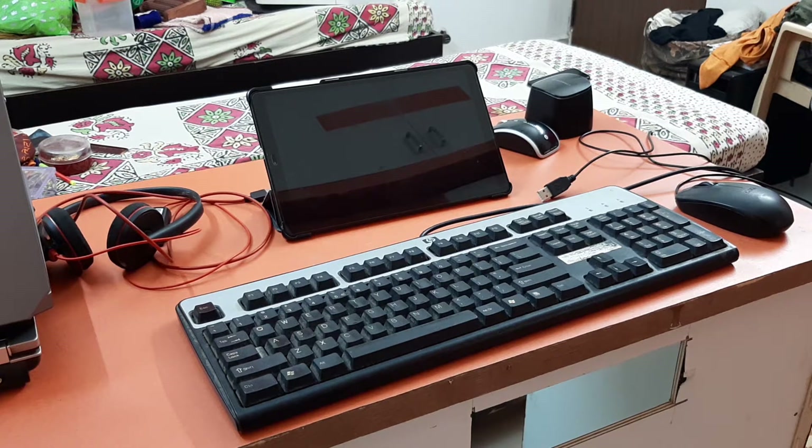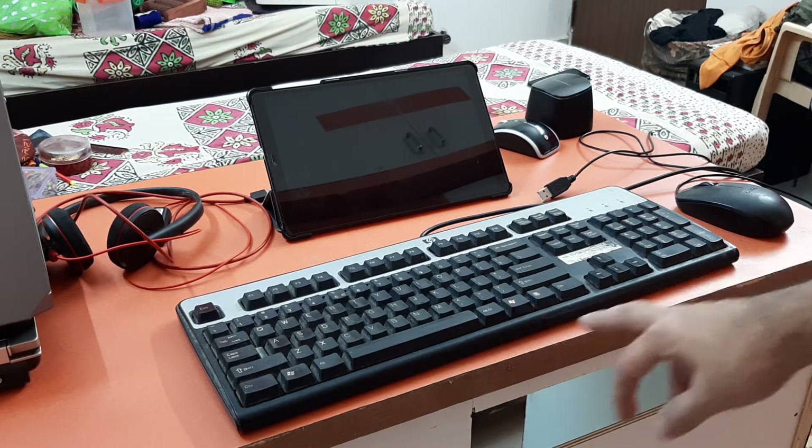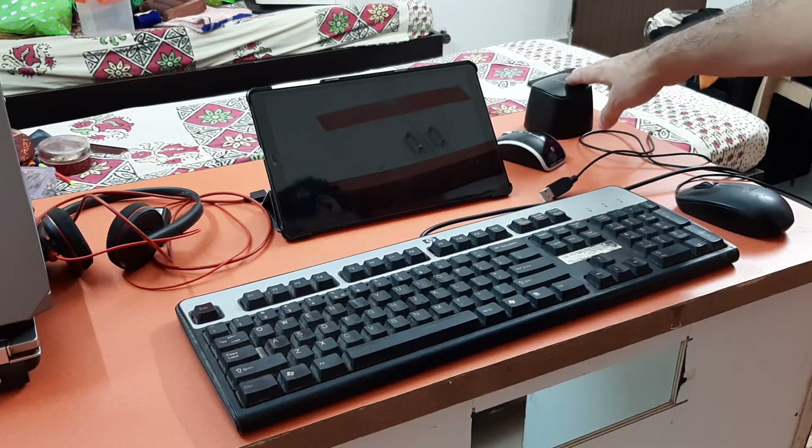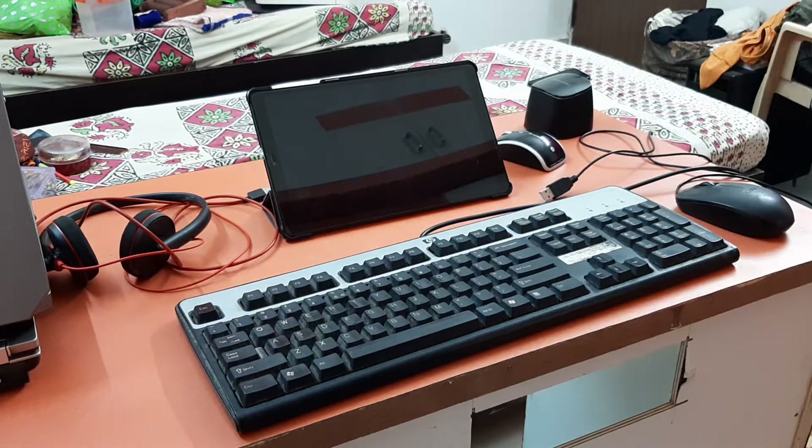Hello friends! Today in this video we are going to see what devices you can connect with your tablet to make it become a computer or laptop. I have a couple of devices here: the first is a USB wired keypad, second is a USB mouse, third is a Bluetooth mouse, fourth is a Bluetooth speaker, and fifth is a USB headphone. This tablet supports two Bluetooth devices at a time, so you can connect the Bluetooth mouse and Bluetooth speaker simultaneously.